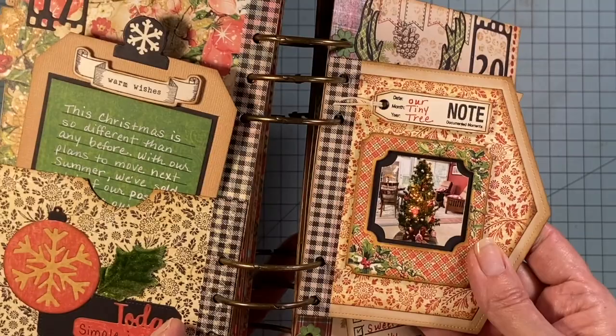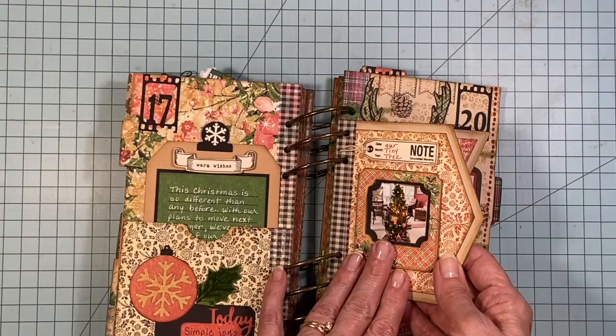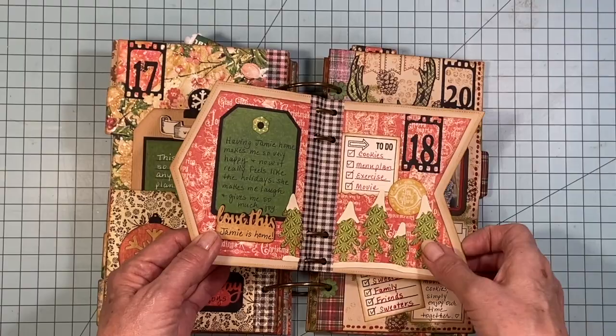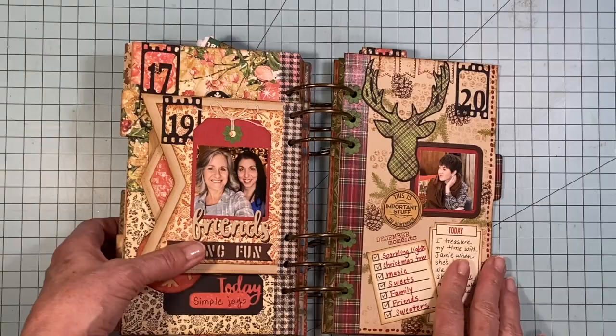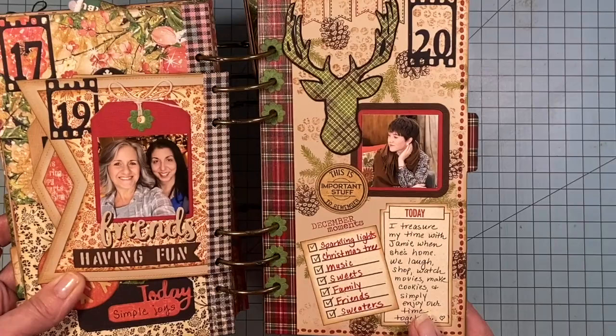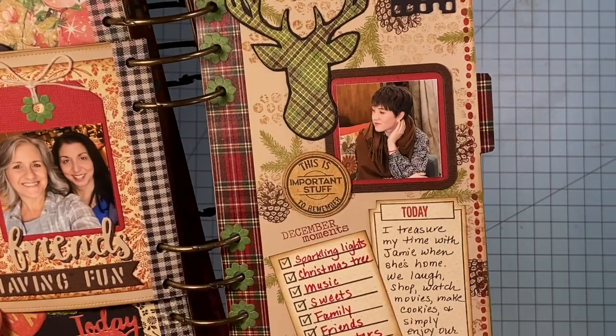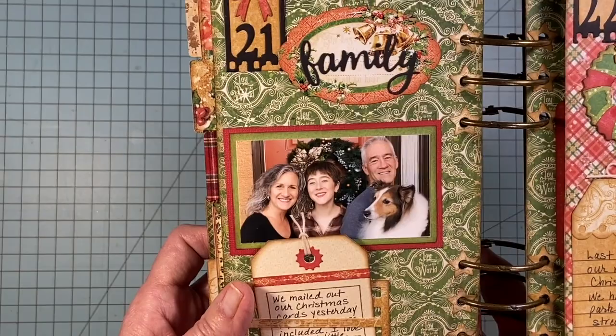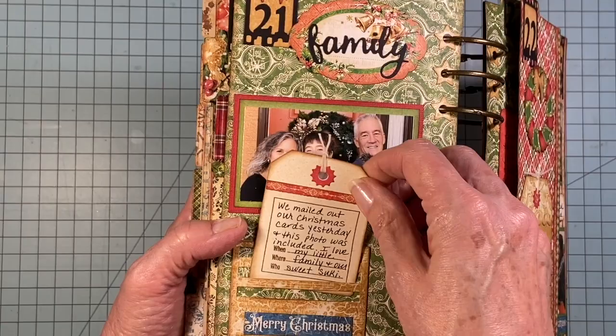And then I go on to talk about how different our Christmas was this year because we sold a lot of our Christmas stuff — we're getting ready to downsize and move — including our big tall wonderful Christmas tree. So we had a little three-foot Christmas tree this year. And then having coffee with my friend Lisa. Here's a really nice picture of Jamie talking with my parents at Christmas time; I talk about how much I enjoy having her home for the holidays. And then of course our little family including Suki — that was our Christmas picture that we put into all our Christmas cards, which I mention in this cute little tag insert.